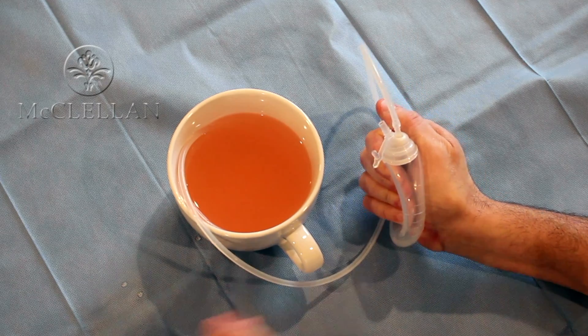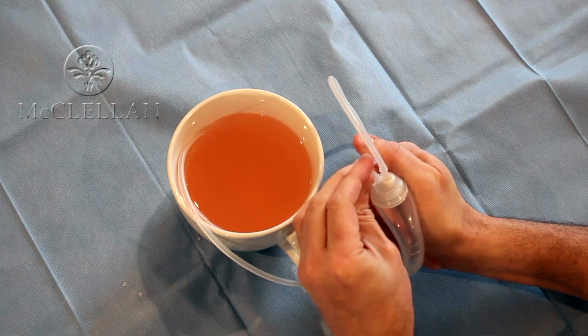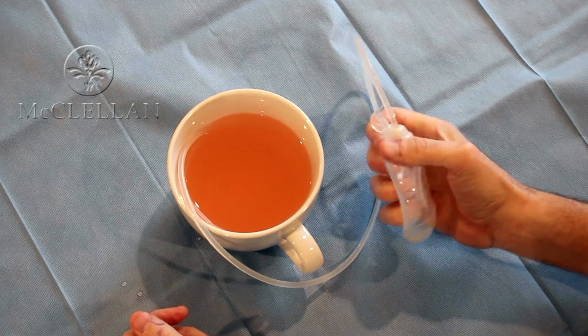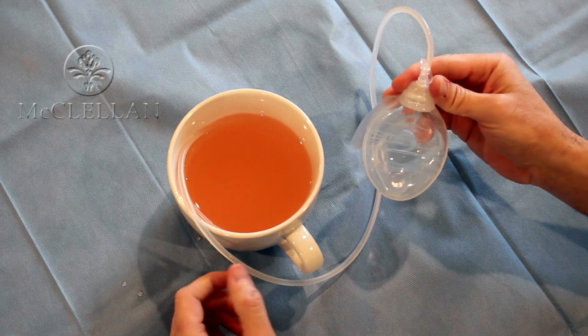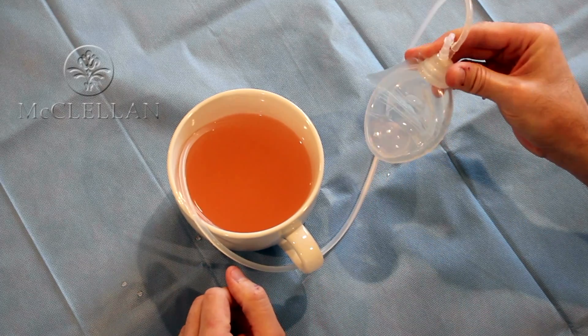Now I'm going to compress the bulb. This generates the vacuum, and then I'll put the top on while the collection reservoir is still compressed. As you'll notice when I let go of the drain, it creates a vacuum and starts to remove the fluid slowly from the coffee cup.